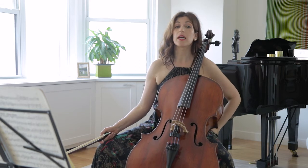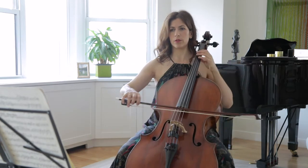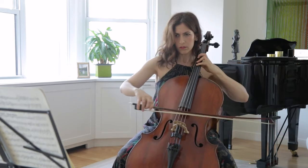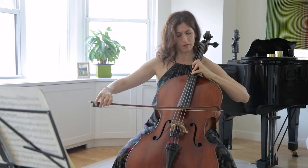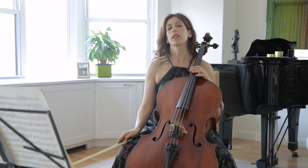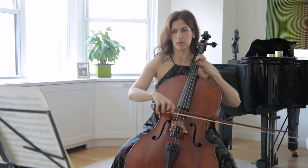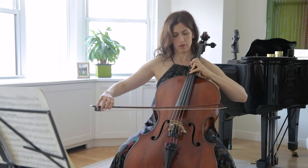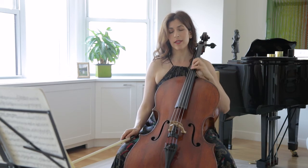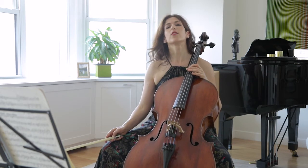In bar 31, the glissando prepares us for the piano on the F. This is a bit of a romantic approach to Beethoven, but I think it adds richness to this piece. So be careful with this glissando and use your judgment in terms of how much is too much.